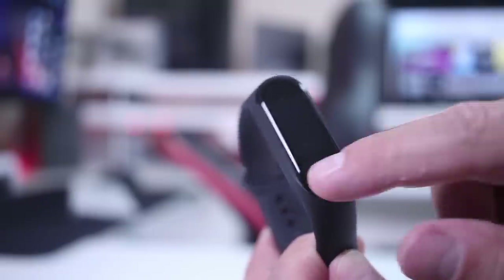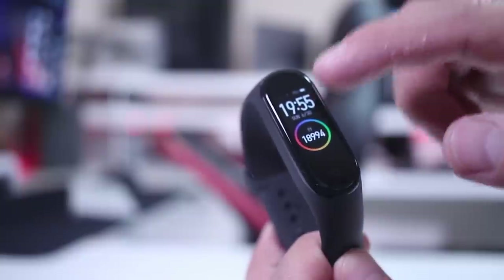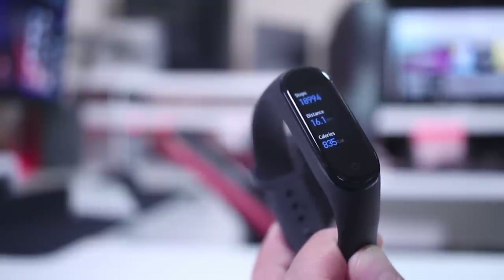The first screen we find is the status, and if we press it we will find the steps, distance, calories, and idle alerts.